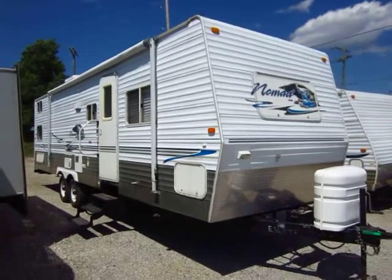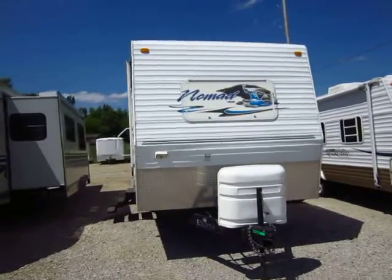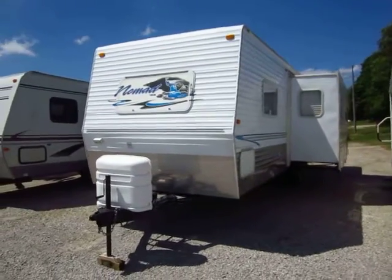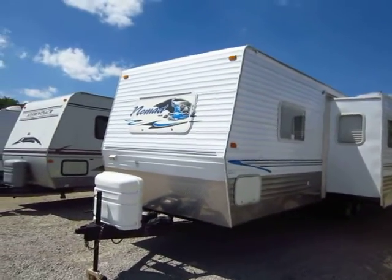This Nomad 2920 bunkhouse camper just came back here to Haylett RV of Coldwater, Michigan. Three or four years ago we last sold it to some folks, they had several years of use out of it, and they decided to bring it back when it was time to move on to the next adventure.